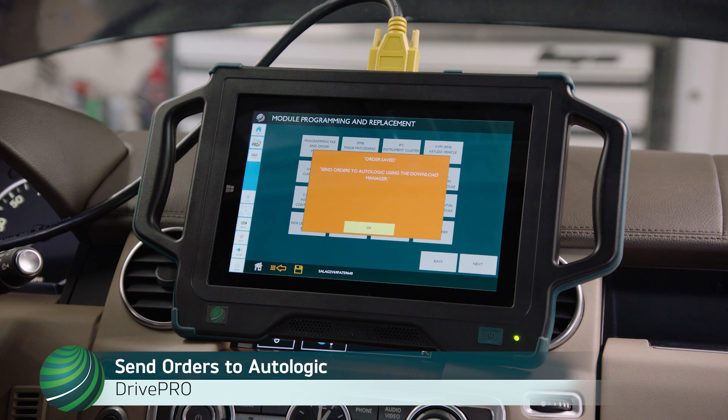The vehicle order is saved. Send orders to Autologic using the Download Manager, then select OK.